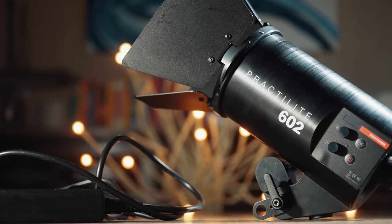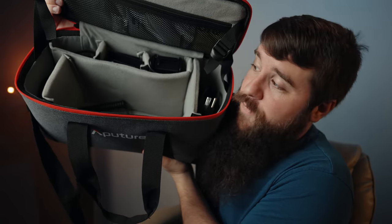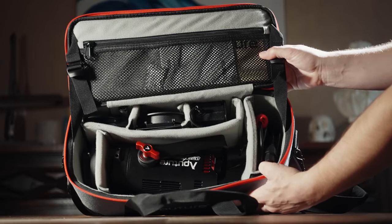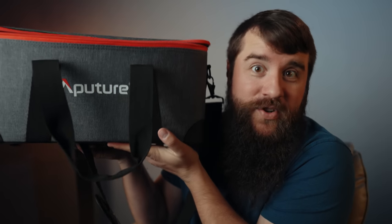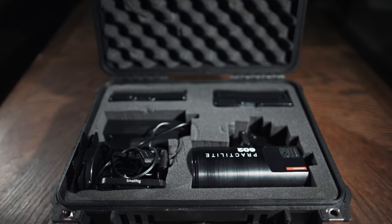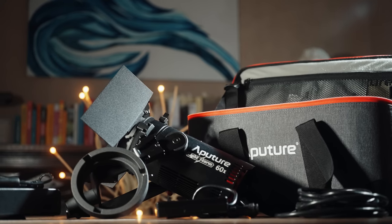Now, how do you transport all of this? The case. Whereas my Practalight came in a box with no case — just the light and a set of barn doors — Aputure gives you a nice padded case with lots of room for the light and all of its accessories: barn doors, the Sony battery plate, a Bowens mount adapter, and storage for power cords. There's even just enough room in the case to fit a V-mount battery or two. This is a huge step up over the Practalight, where I had to spend $129 on a separate Pelican case. It's very impressive that Aputure was able to include this case, a light of this quality, and all of its accessories at the price it did.